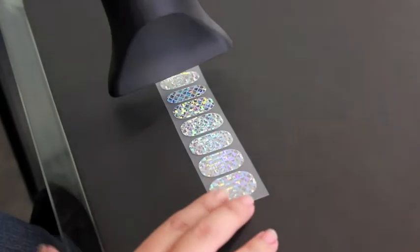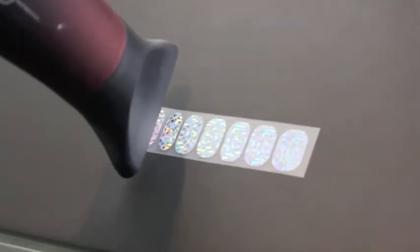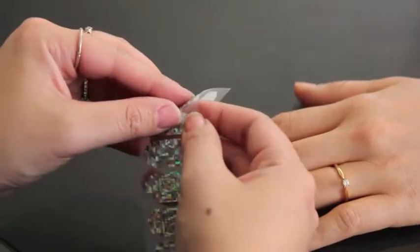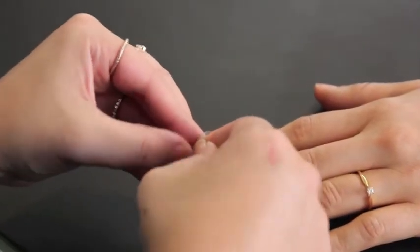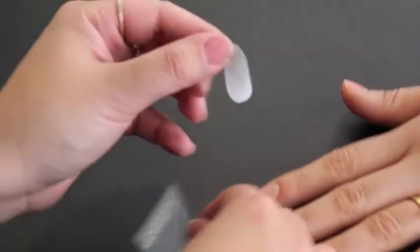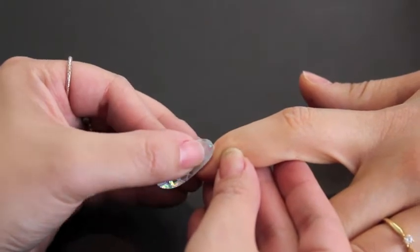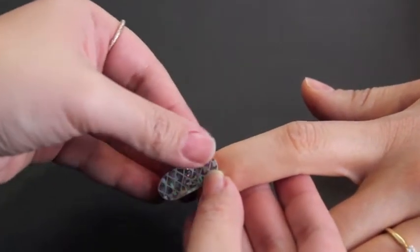Then heat it up for about 30 seconds or more. The good thing about heating it up longer is that you can actually stretch it out to fit perfectly. So just carefully peel off the wrap after heating it up, and start at one corner and stretch it out to the other.